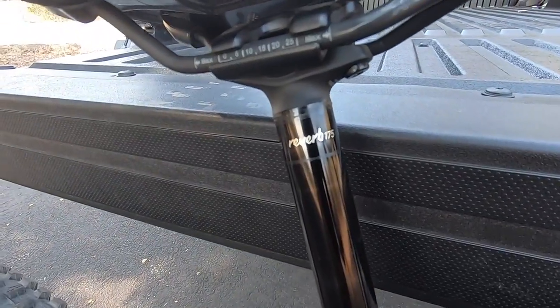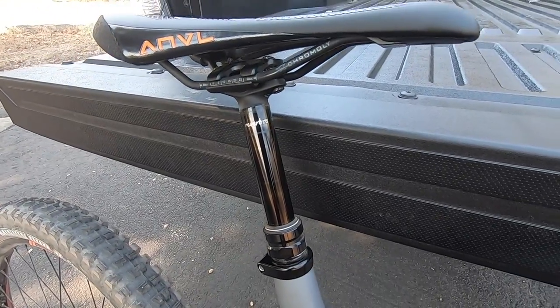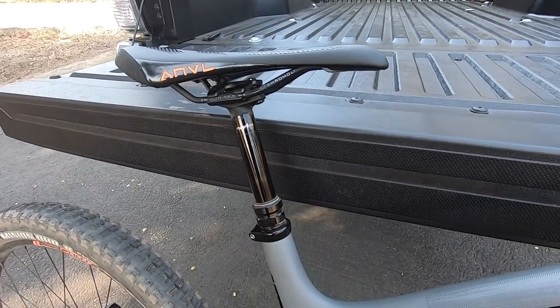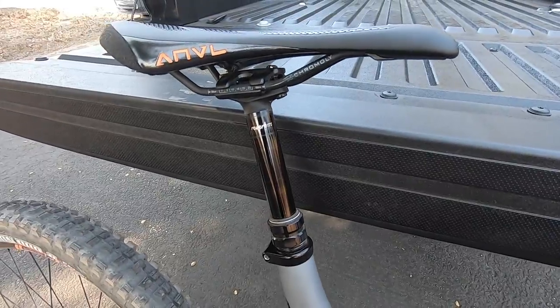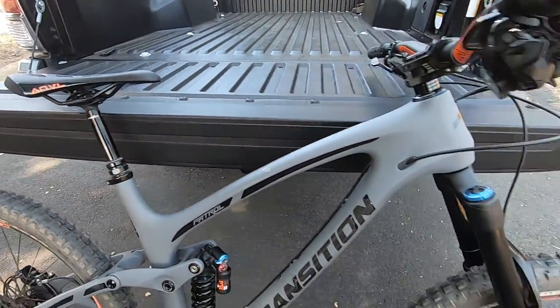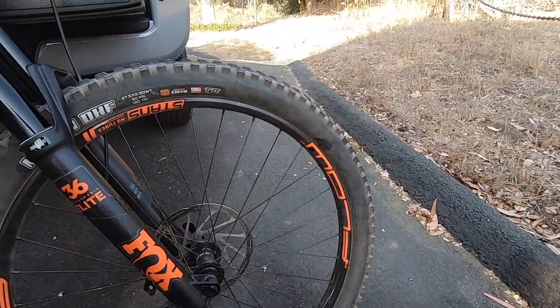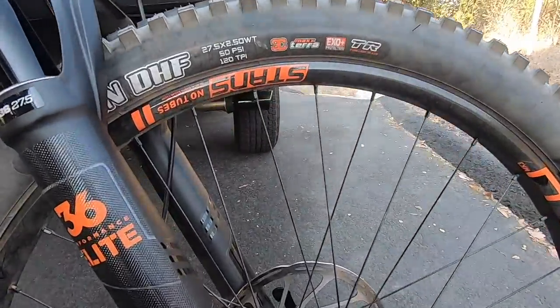For the shifter we've got SRAM X01 Eagle technology. We've got SRAM Code RSC brakes on both sides. For the seat post, we've got the RockShox Reverb 175 — all that means is 175 millimeters. It goes up in increments of 25, starting with 125 millimeters for the small and going all the way up to 200 for the extra large.